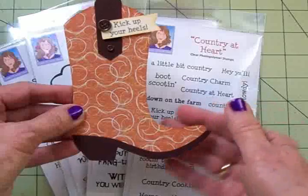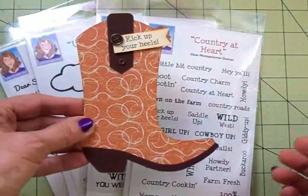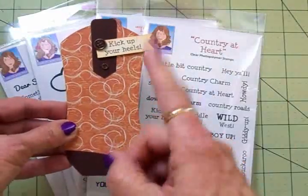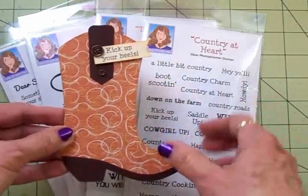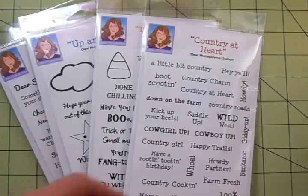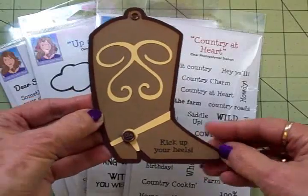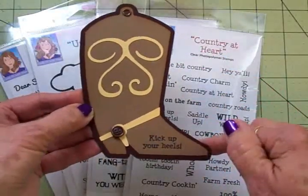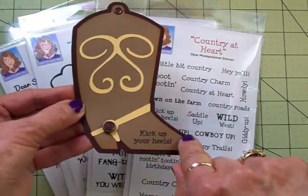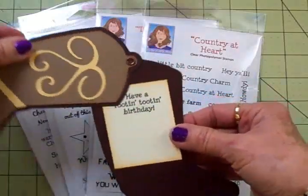So here's this one that I made using the Silhouette, but you're probably thinking 'okay, I don't have a Silhouette, I can't make that card.' If you've got a Cricut you can make this card and I'm going to show you what I did for that. I used the Just Because Cards cartridge, and here's this one — it's a little different. I've used some cardstock in different colors and I went ahead and stamped 'kick up your heels' down here.